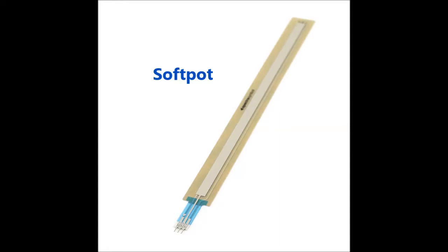But I needed a ribbon controller at least 30 to 40 cm long. And although the soft pots seem to be ideal, they are rather expensive for my pocket as a retired pensioner.